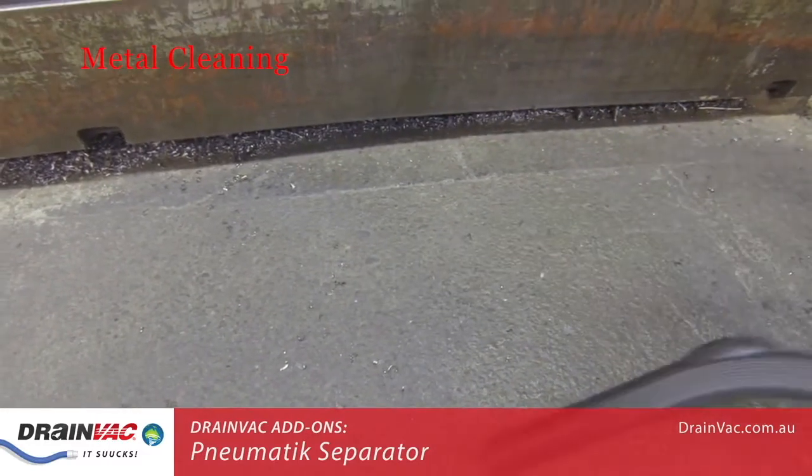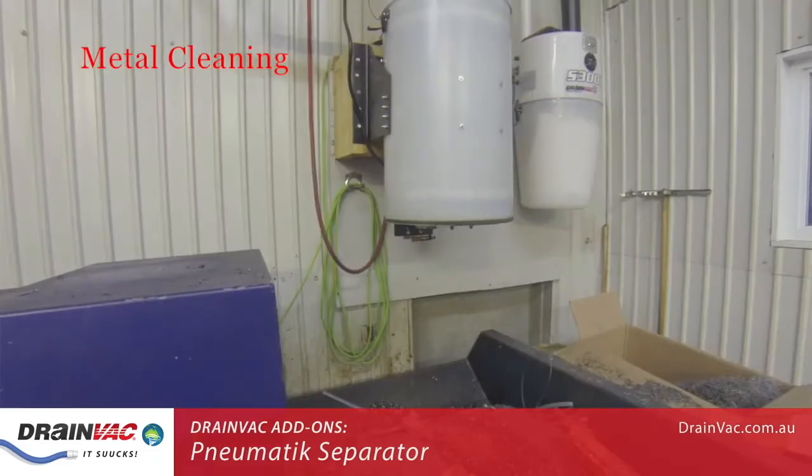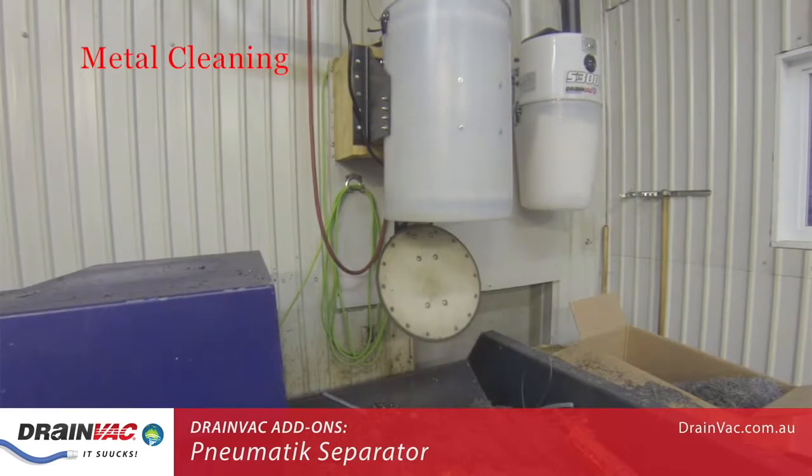Once the operator has finished vacuuming, the system will automatically release what it is holding. Let's see that again.